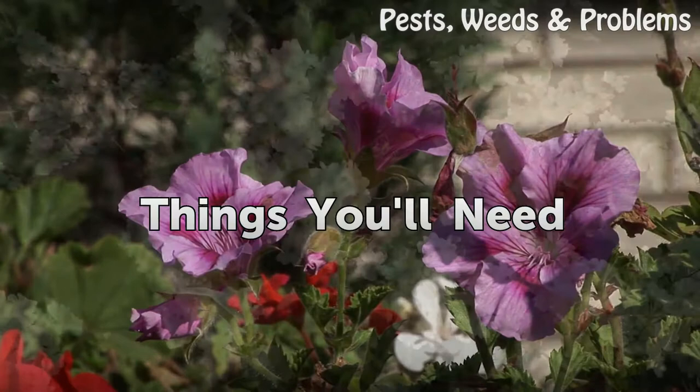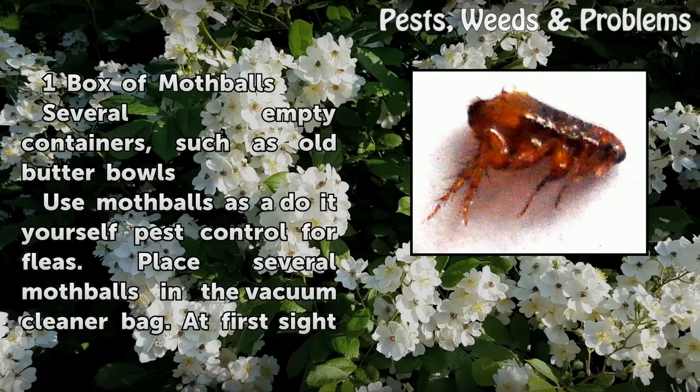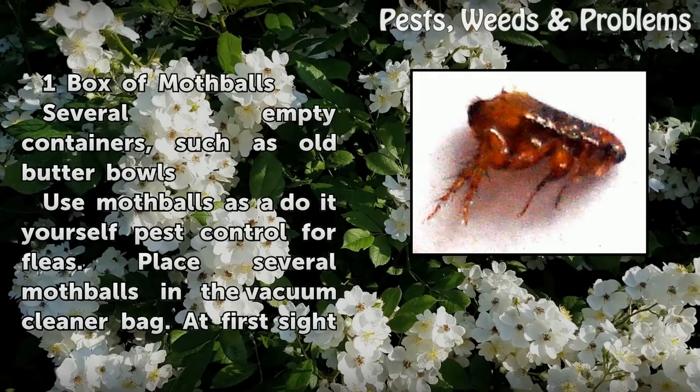Things you will need: one box of mothballs and several empty containers, such as old butter bowls.